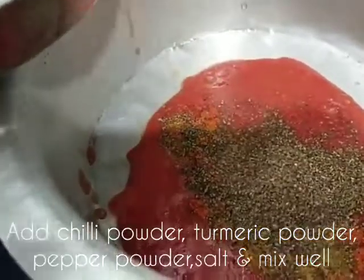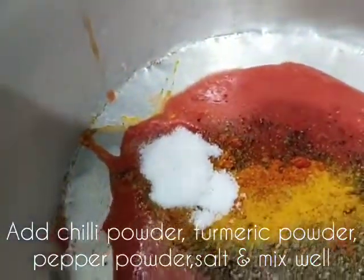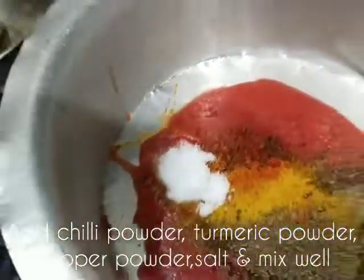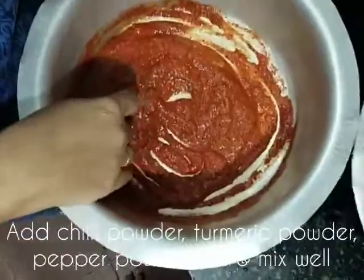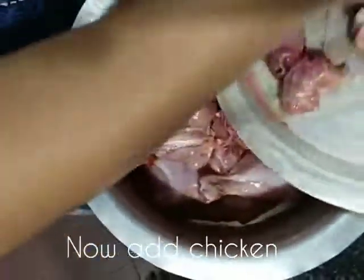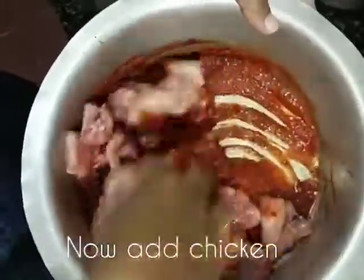We will also do the same thing as the North one. 3 tsp. We start adding the chicken in the fridge. We want to make our chicken, so we can add the chicken a bit to the fridge. The chicken is in the refrigerator a little too.